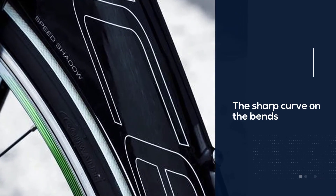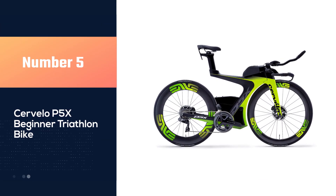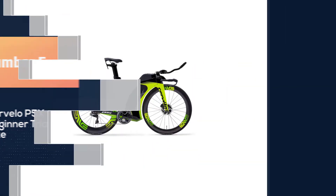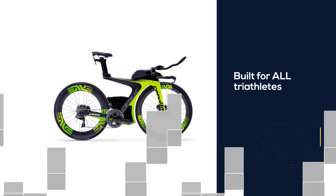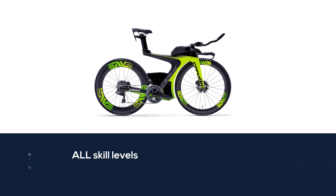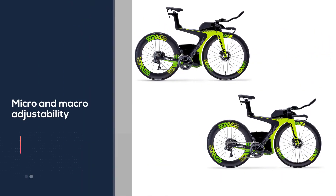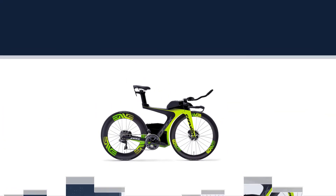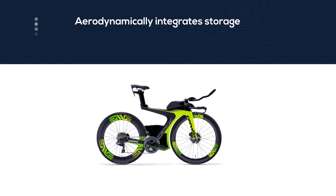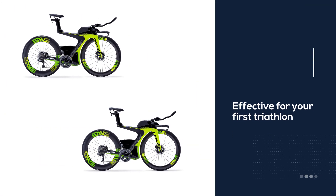Number five: Cervélo P5X beginner triathlon bike. The Cervélo P5X is designed not just to meet the needs of a professional, but to meet the needs of a beginner as well. Unlike many different triathlon bikes on the market, this bike was built for all triathletes at all skill levels. It implements micro and macro adjustability, aerodynamically integrates storage, and makes for stress-free packing. It will be just as effective for your first triathlon as it will be for your 100th. Its users praise it for being impressively light and fast. For more details, click the link in the description.